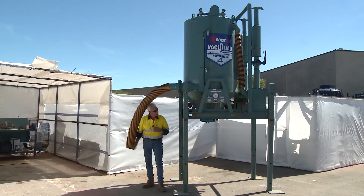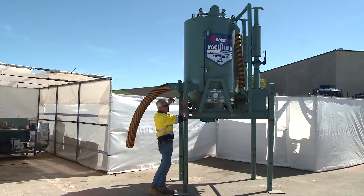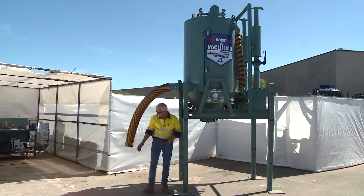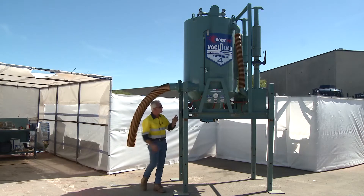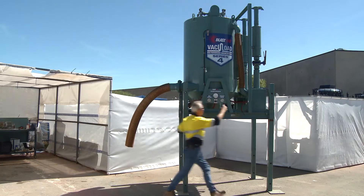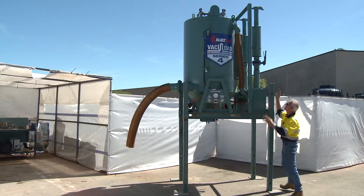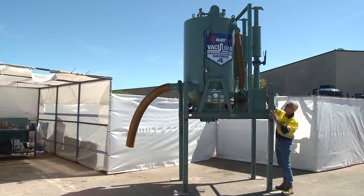So for what it pulls in, it has to go through this massive tank, pick up the fines or whatever you're vacuuming up — be it abrasive, fines, spent grit, whatever — through this particular vessel, and it's drawn in by these two massive sections that you can see standing upright at the rear. So it's pulled through the whole system by these here.